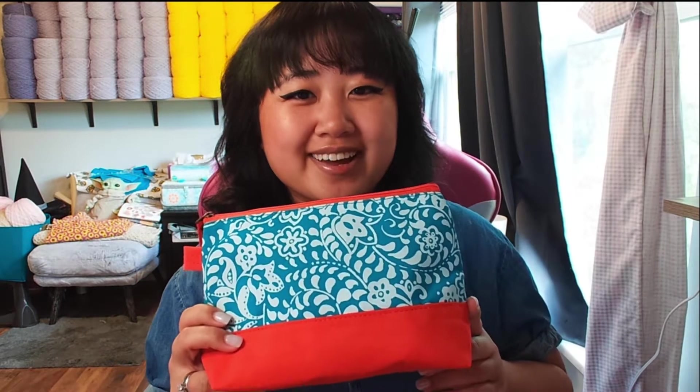Hi there! Welcome back to the channel. Today I wanted to do something just a little simple, but something that's honestly really fun for me to talk about. I'm going to talk about what's in my crochet bag!